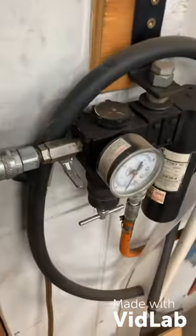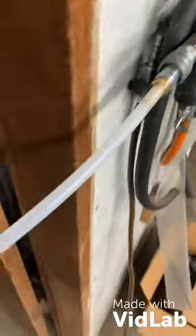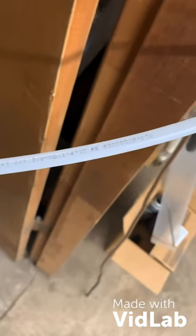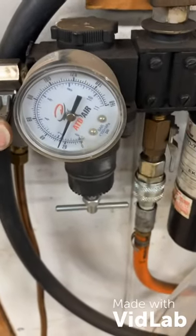We tried a few different ideas and here's what we came up with — this is just what worked for us. We ended up running a separate line off of a regulator. It's just a three-eighths by quarter inch ID PVC. We have it on the regulator, set at about 25 PSI.